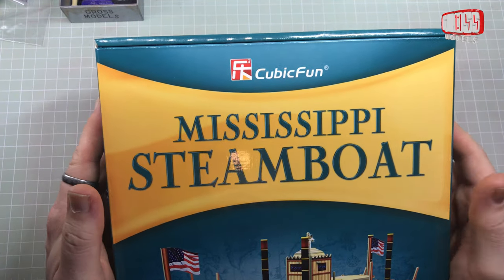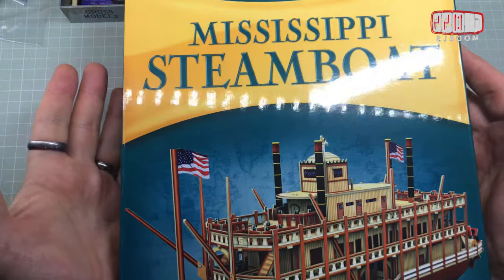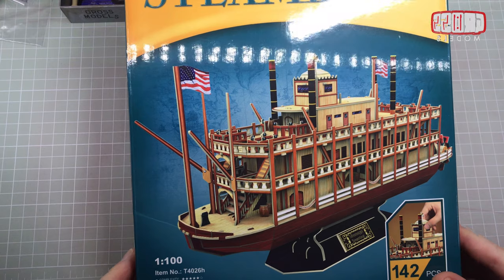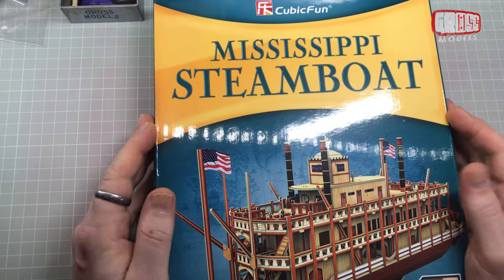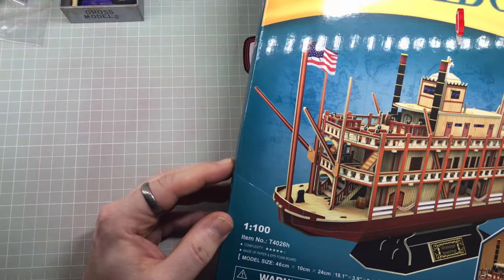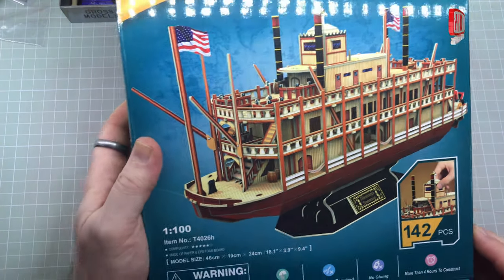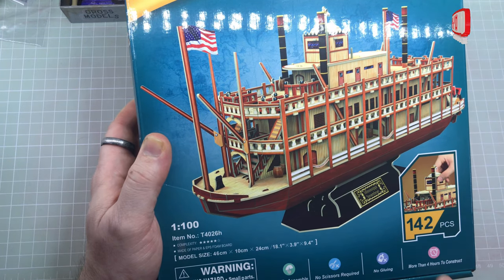Hello, I'm Chris, this is Gross Models and this is something a little bit different. I was contacted by CubicFun, the company that make and produce this Mississippi Steamboat and other similar kits, to see if we could go into some sort of collaboration to publicise their range. And of course I said yes, and here we are. The kit itself is a 1:100 scale replica in paper and foam board of the Mississippi Steamboat. There are 142 pieces in it.